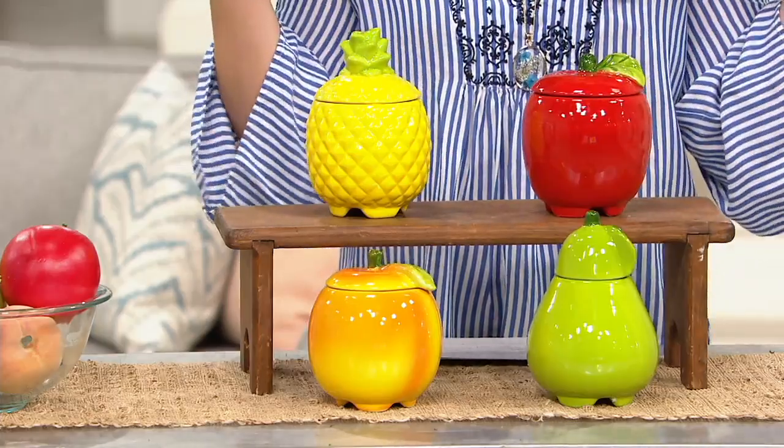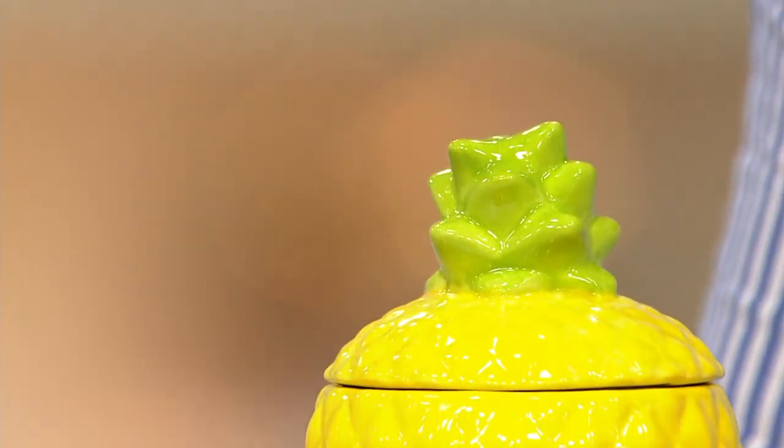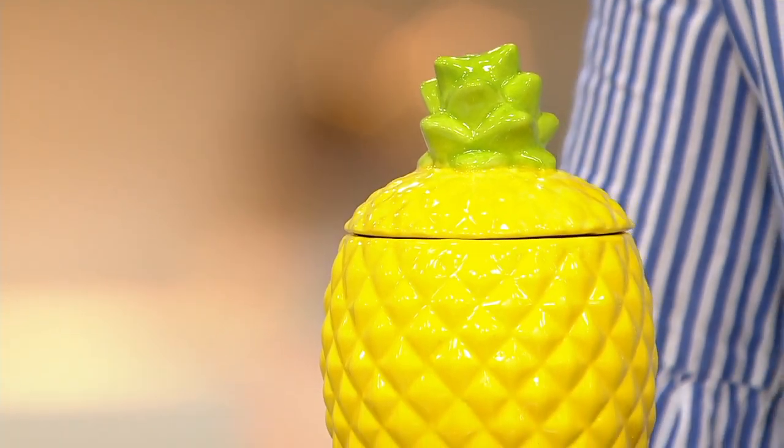It's the fruit fly motel, and they don't check out. $21 — is that the sale price? And you're also going to get this shipped to you for free. What a beautiful addition to your kitchen.